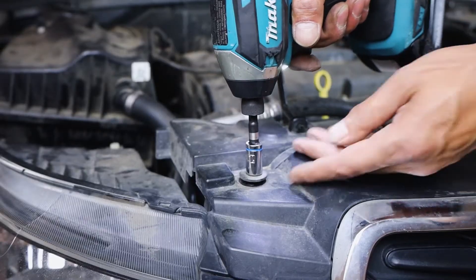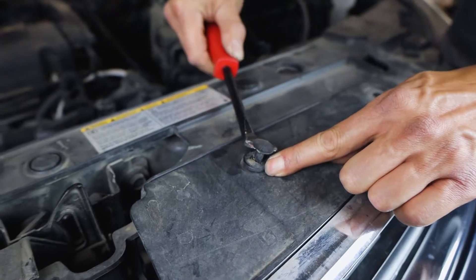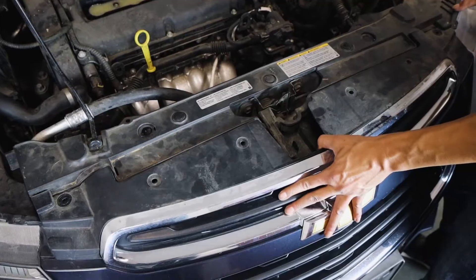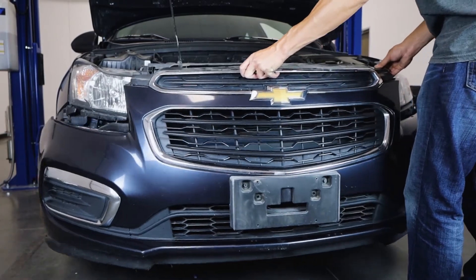The outer two will be secured with 10mm bolts, and four plastic ones in the middle can be easily notched out with a tool. Be aware, the bumper is now loose and can slip off if you're not careful. Grab a good hold of the bumper and carefully shimmy it out.